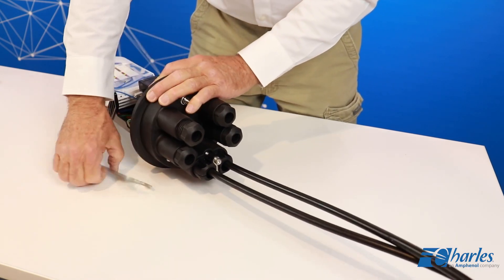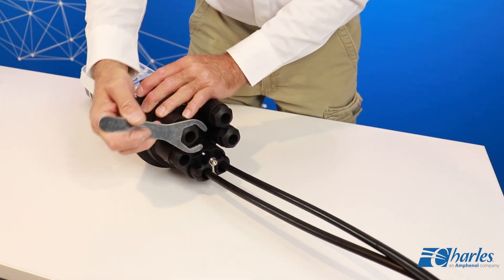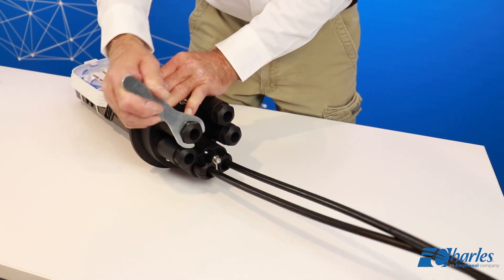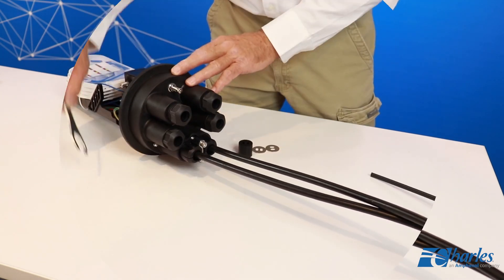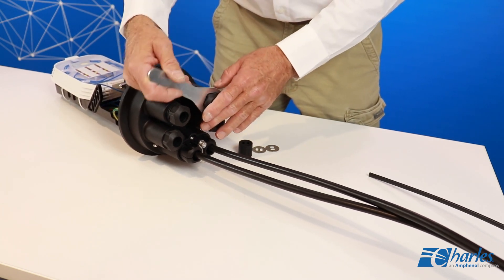Insert a plug through the hole in the branch port grommet and slide the grommet back into the branch port. Note that some brackets have integrated metal end rings and some have separate metal end rings. Be sure to place the metal rings on either side of the grommet in the branch port when installing.